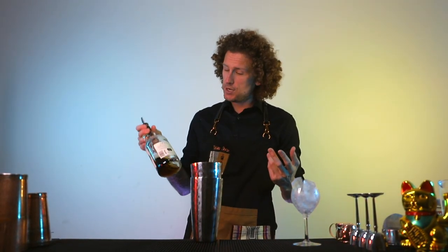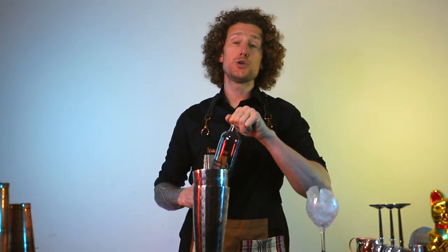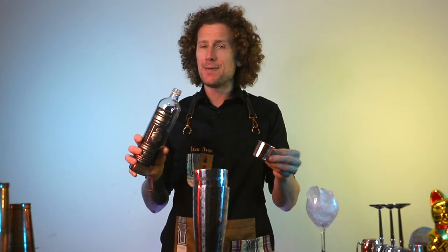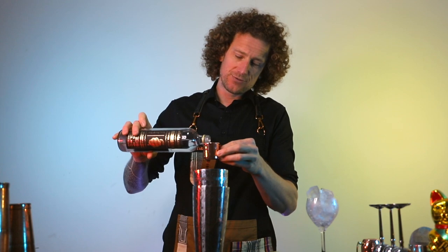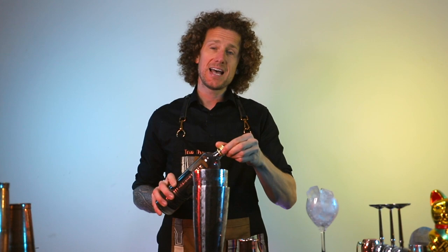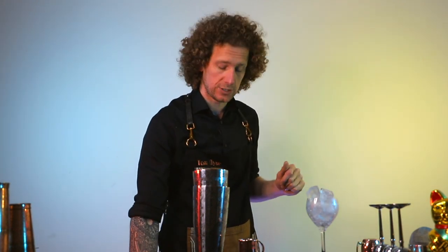I'm currently mixing up probably one of my favorite drinks, which is the daiquiri using Crack and Black spiced rum, and I'm doing it with what we call super sour. Now this is a replacement to lemon juice or lime juice and it's really simple to use. You can buy it from pretty much anywhere these days and it's nice to have on your bar instead of having loads of fresh lemon and lime juice all the time.